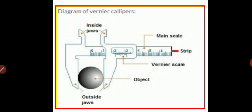The main scale also has jaws and the vernier scale also has a jaw. There are screws over here which are used to adjust the movement of the vernier scale on the main scale. This vernier scale slides over the main scale.